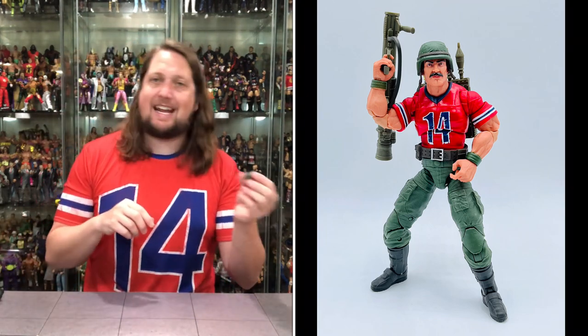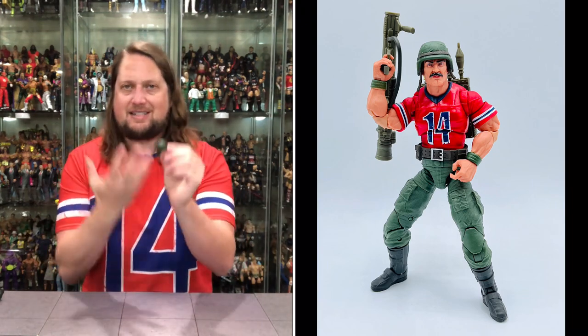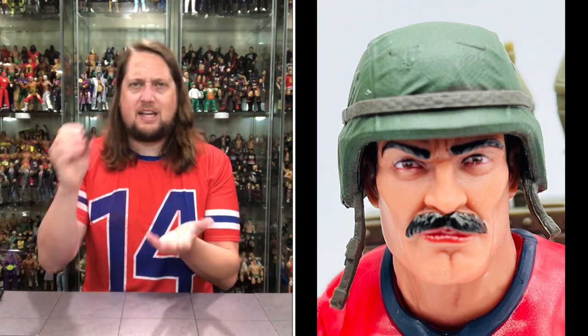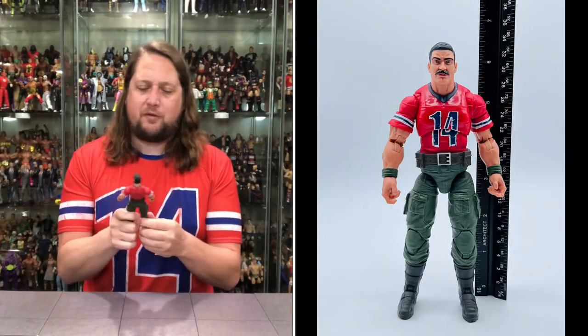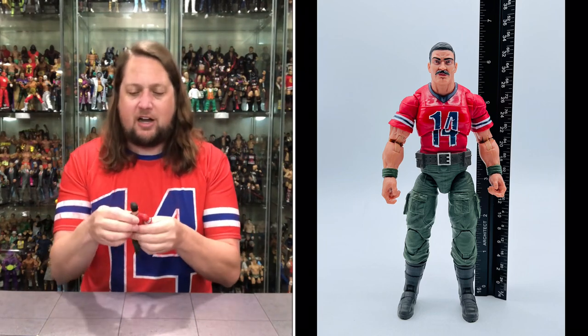We get the helmet — exact same helmet from the Tiger Force one, but in green this time. It's a different color given the repaint, and it's interesting that this is the repaint of the original repaint. Definitely like the look of this helmet. When I was a kid I didn't really use the helmet much — I kept him with his black hair flowing. But it looks great.